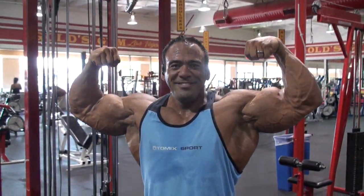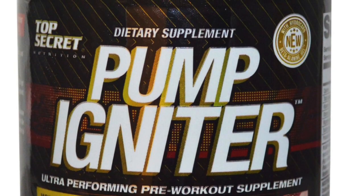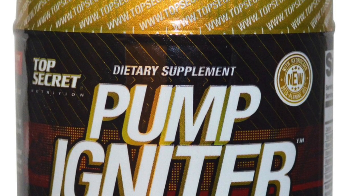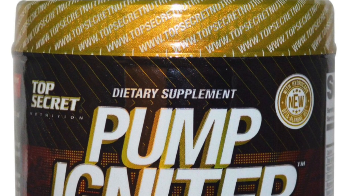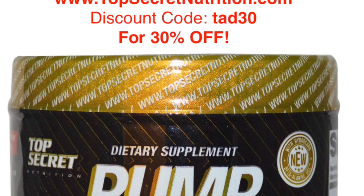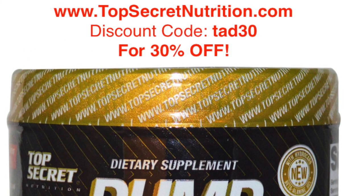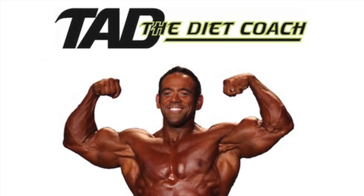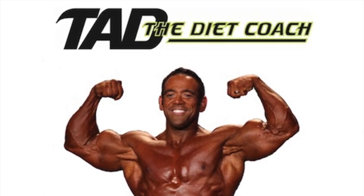This is Tad the Dyke Coach — that's my tricep workout, a little quick one. Try it out. This segment was brought to you by Top Secret Nutrition's Pump Igniter for a great workout and a great pump. For a 30% discount on Top Secret products, go to topsecretnutrition.com and use the discount code TAD30. For more information about Tad the Dyke Coach, go to tadthedykecoach.com or like us on Facebook.